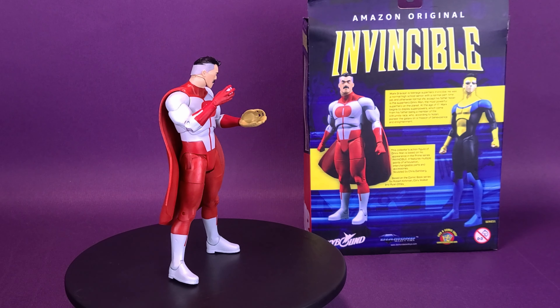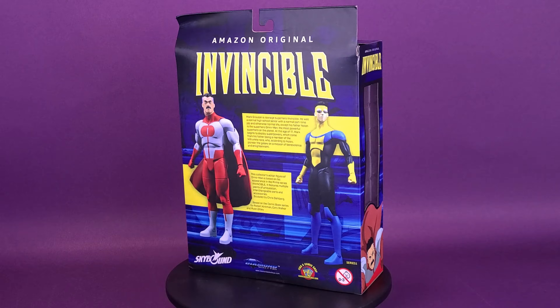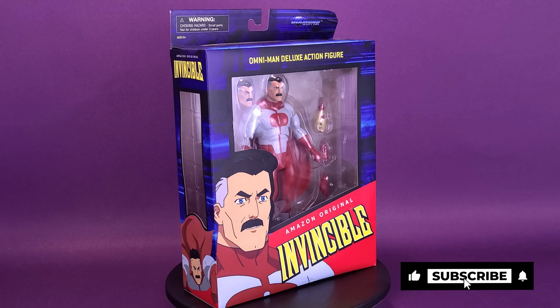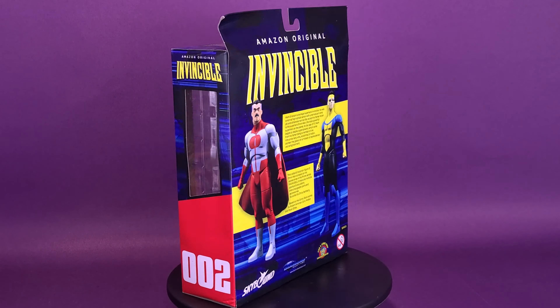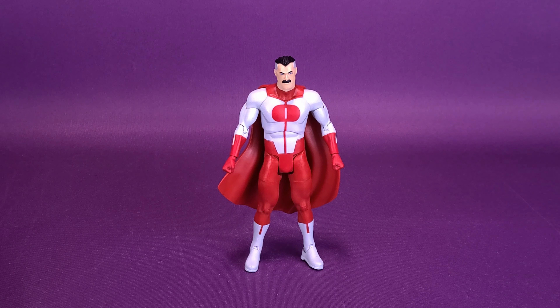It features multiple points of articulation, interchangeable parts, and accessories. Let me send out a big intergalactic thank you to the folks over at Diamond Select. Not only did they provide the sample of the Invincible that we looked at in the earlier review, but they were also kind enough to send over the Omni-Man that we're having a look at in this review.